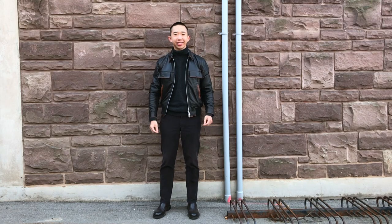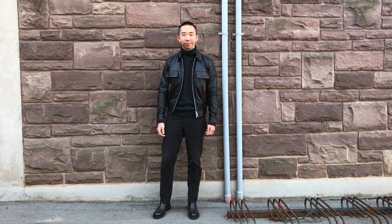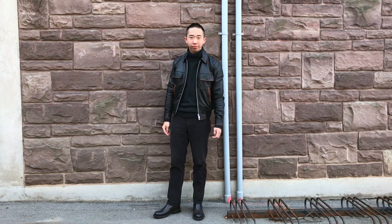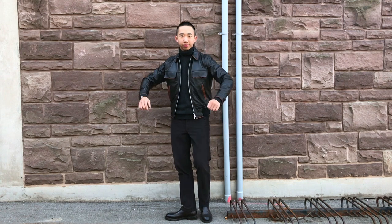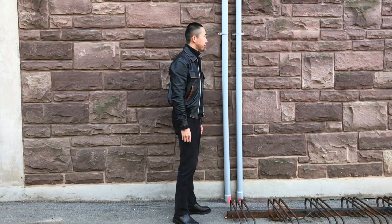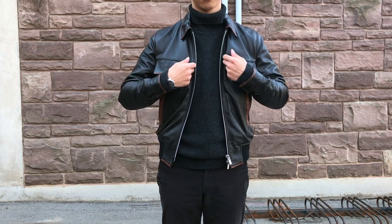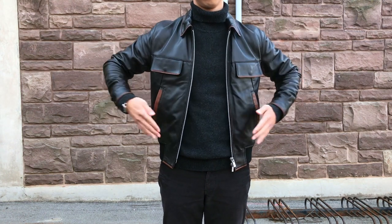In today's video, I'm wearing this charcoal gray turtleneck sweater on top, a pair of corduroy pants from Calvin Klein, and dark brown Chelsea boots from Zara — they match the color of the jacket perfectly. The flat jacket I'm wearing is also from Zara; it's made of sheep leather and it feels super soft and stretchable. This particular style is no longer available, but I will link a similar one down below.